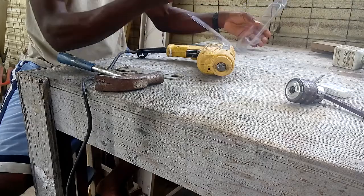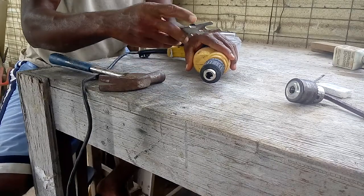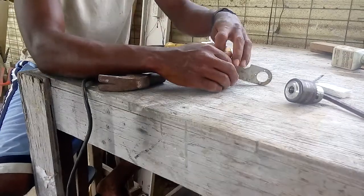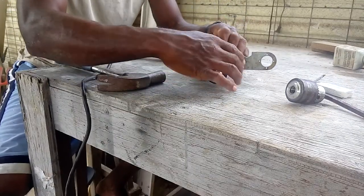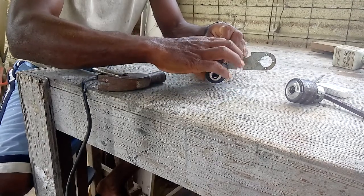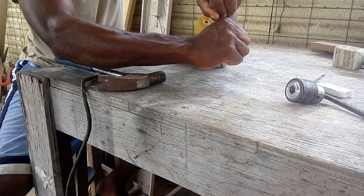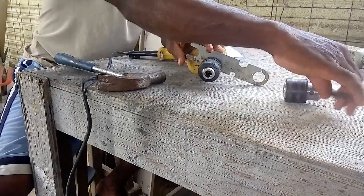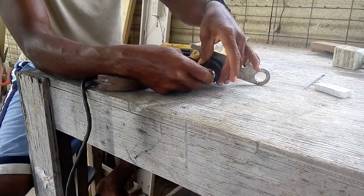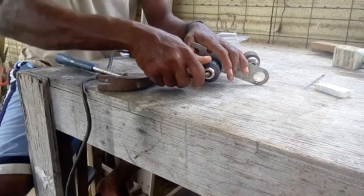Now I'll put this new one on. Just hold it so it doesn't turn. I should put the allen key through this chuck so that I can get a good grip on it.